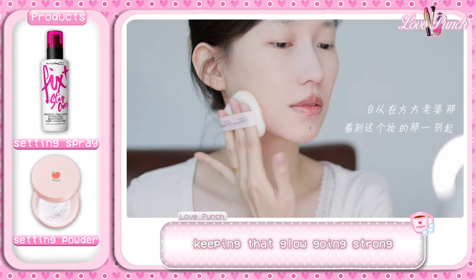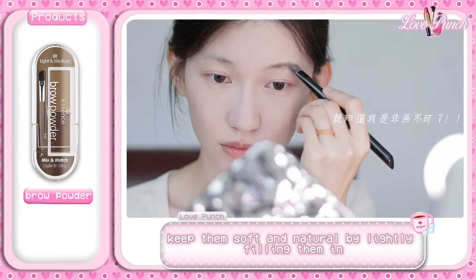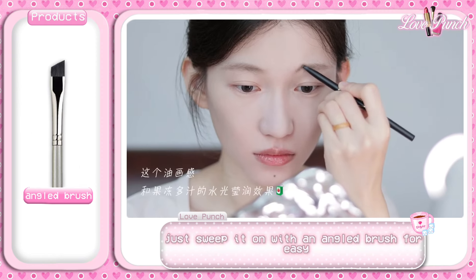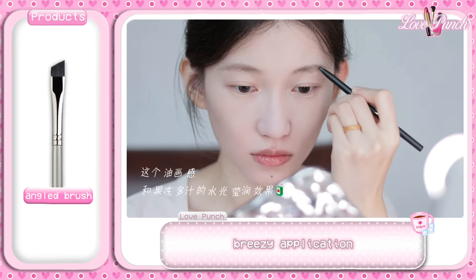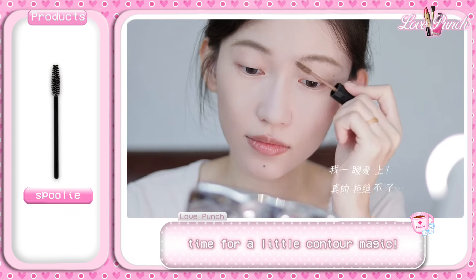Let's move on to the brows. Keep them soft and natural by lightly filling them in. A brow powder works wonders here — just sweep it on with an angled brush for easy, breezy application. Build the color as needed, then use a spoolie to brush them into place.